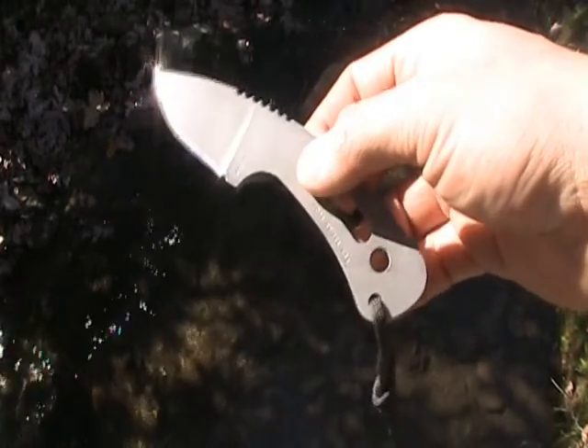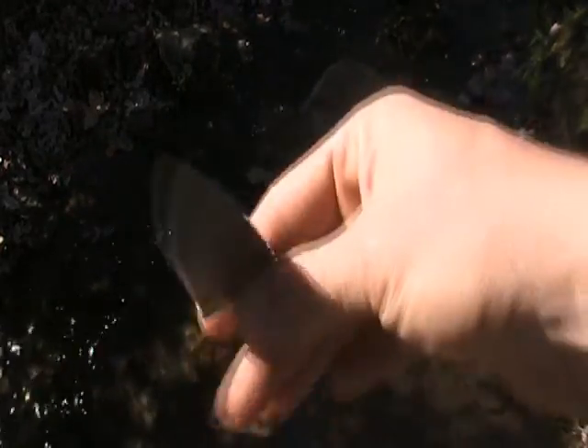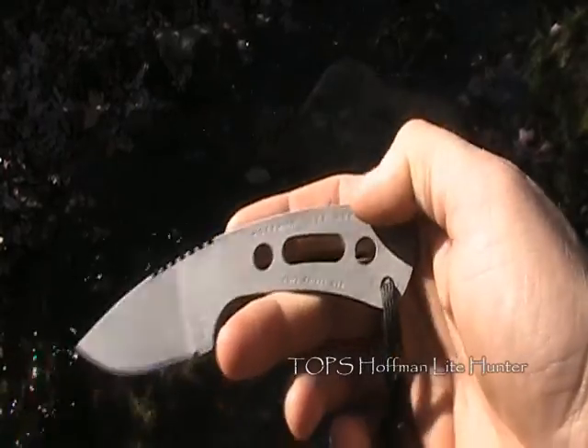I went on Topps' website today, ToppsKnives.com, and saw that it was Terrell Hoffman month. So I decided, man, this is a perfect time to talk about the knife I've had for a while, the Hoffman Light Hunter.